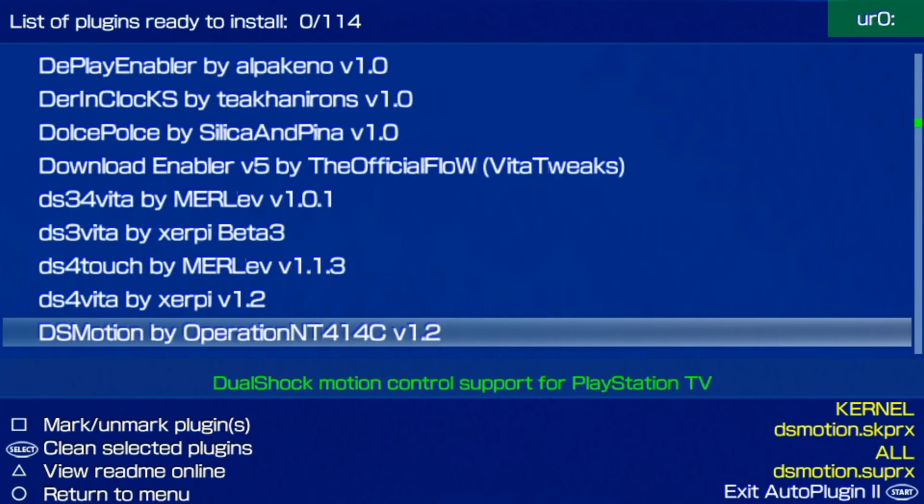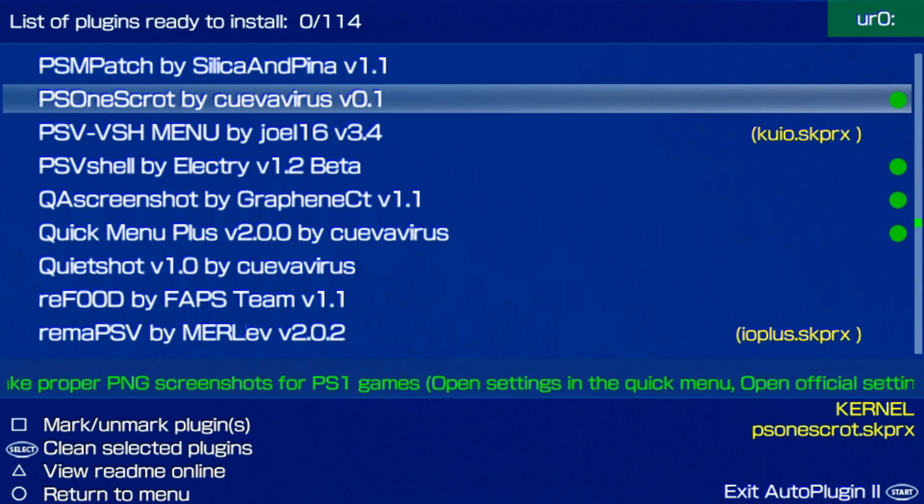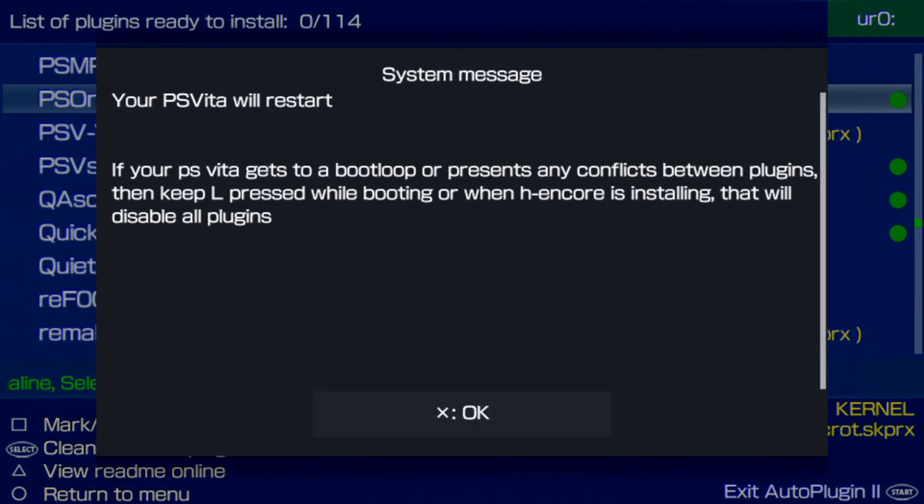You can see whatever plugins you have will have a little green icon on the right-hand corner. At the bottom, there's a ticker explaining what this plugin does. It's very simple to install — all you have to do is hit X, and then it'll say the plugin has been installed. Once it installs, hit Start, and you will get a message saying that your PS Vita will reset. Hit X, and your PS Vita will be resetting. Once it's fully turned back on, we'll get ready to launch our game, get our screenshots, and then I'll show you where to find your PlayStation 1 screenshots and how to transfer them back to your PC.